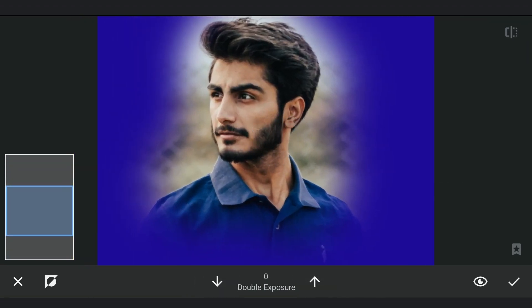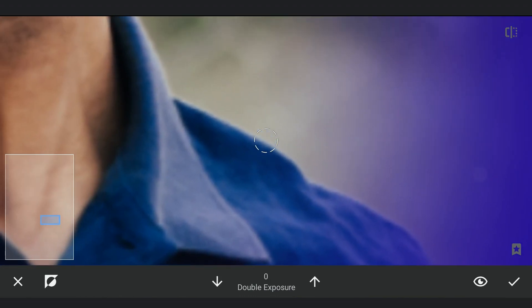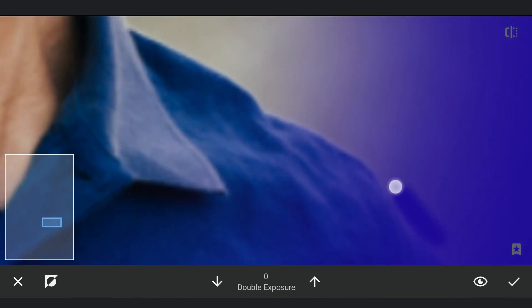Zooming in as much as possible and adding back the bluish color we created by brushing carefully on the outer edges of the subject.